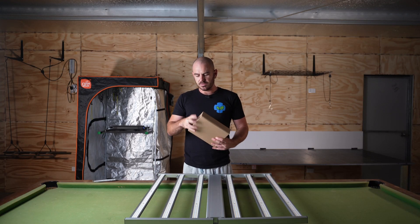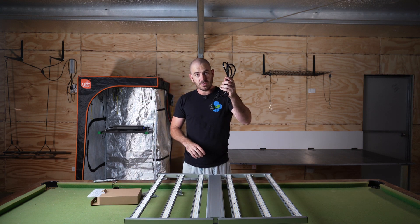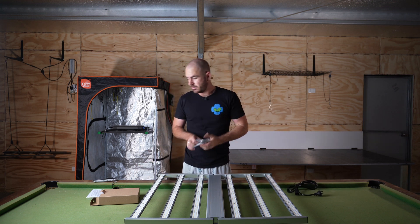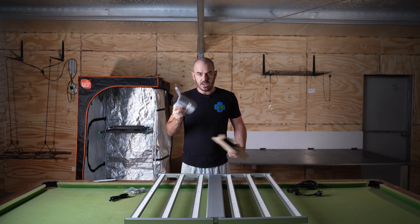It comes with a box containing an Australian power cord, hangers, an RJ cord for daisy chaining, and some instructions.